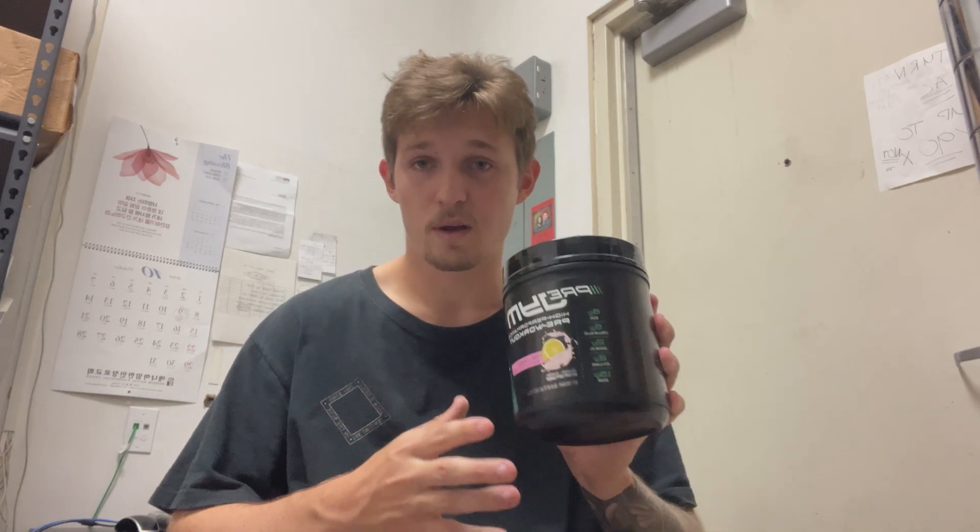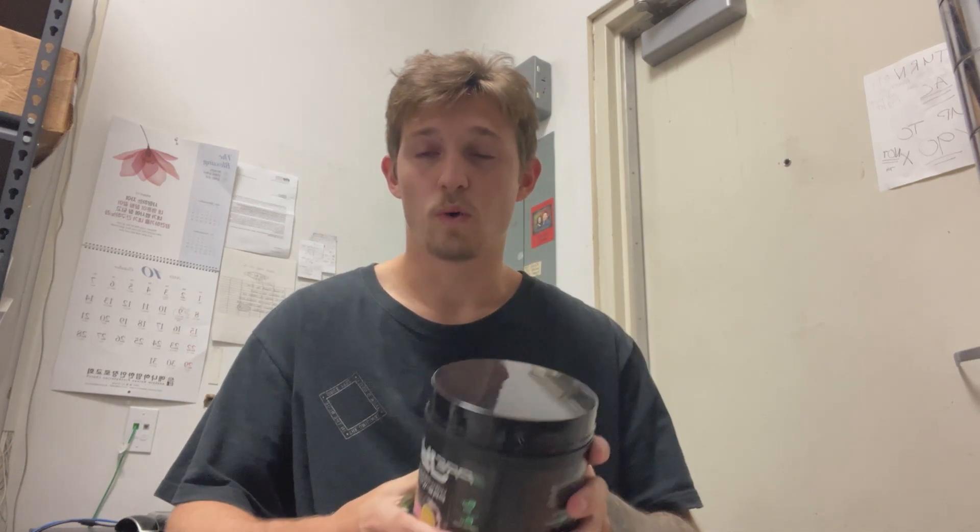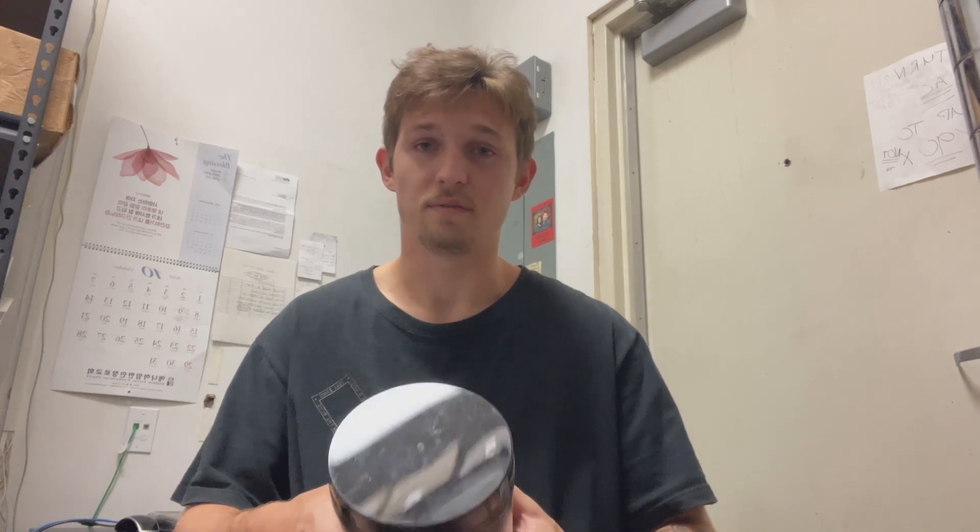Keep in mind there are 30 servings in this entire container, as well as 300 milligrams of caffeine per serving.